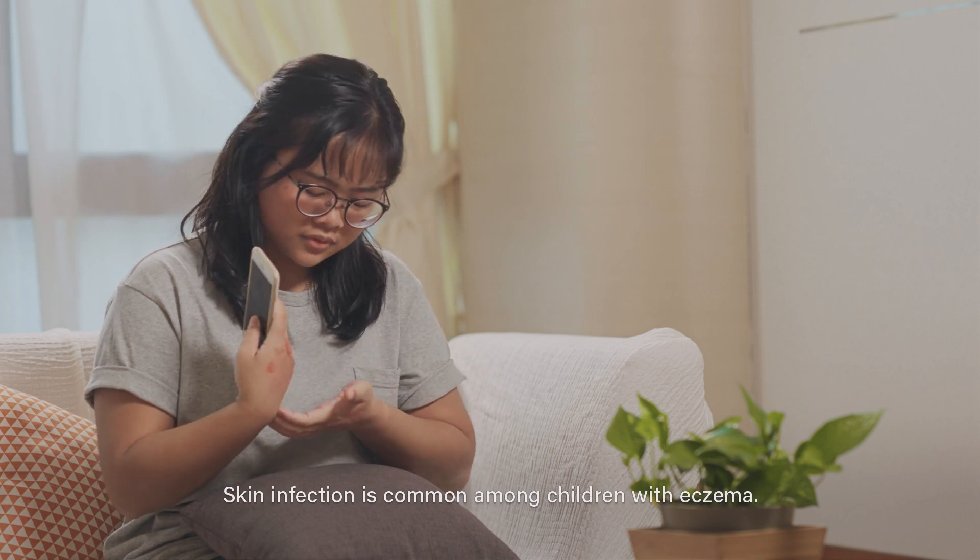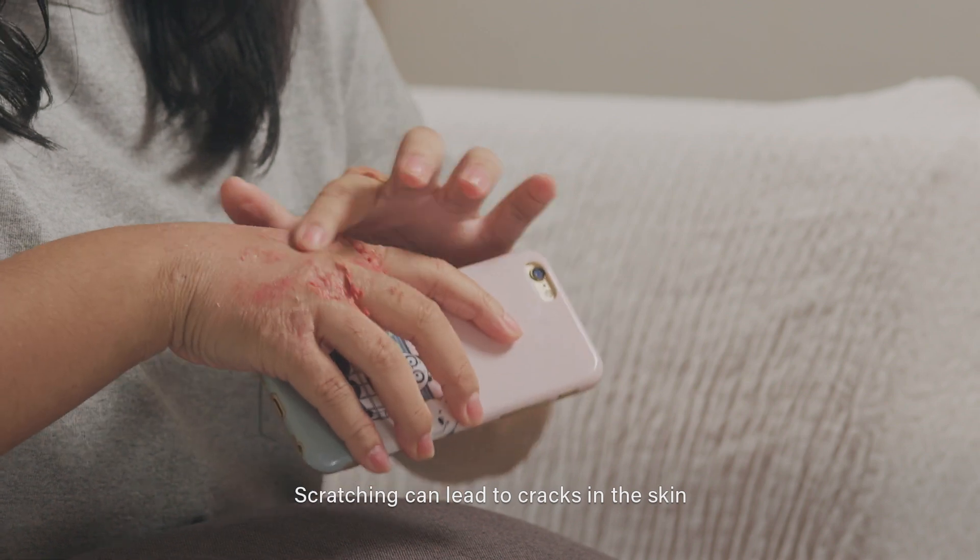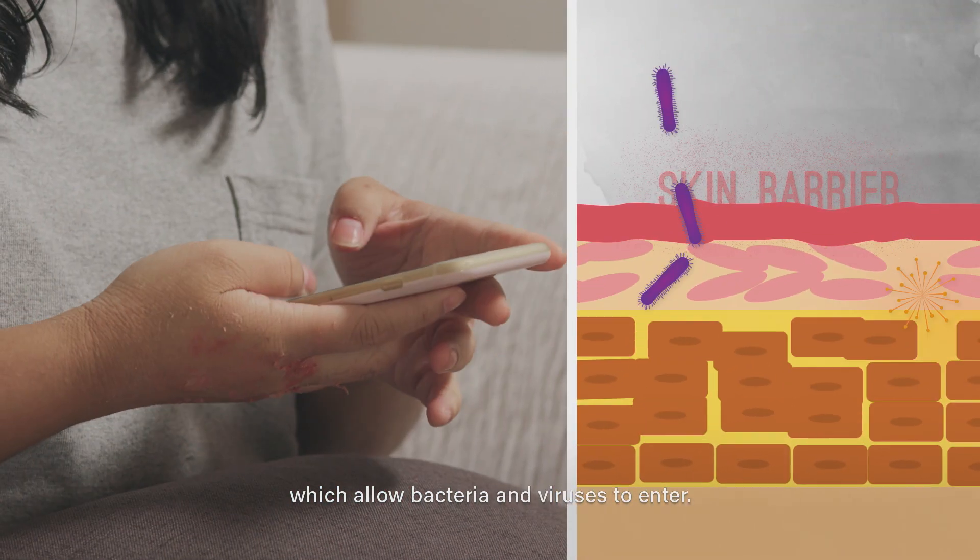Skin infection is common among children with eczema. Scratching can lead to cracks in the skin which allow bacteria and viruses to enter.